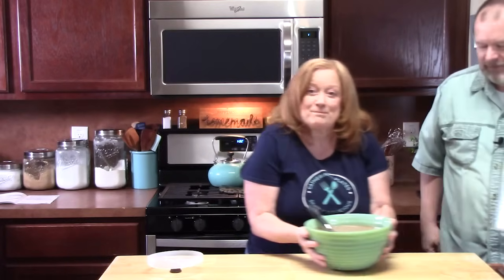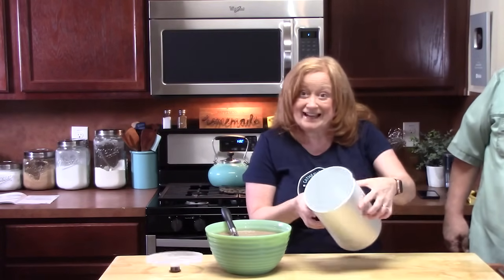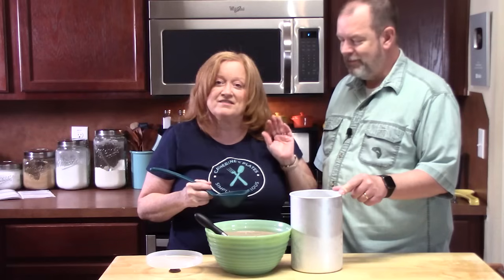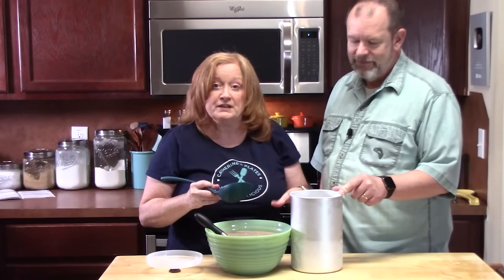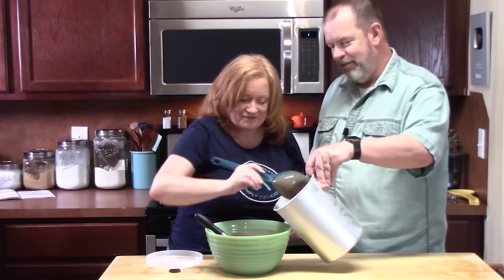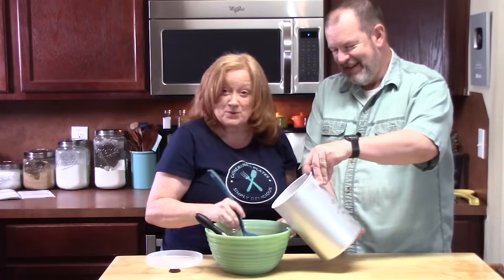Let's start making ice cream! We're bringing the canister out from the freezer nice and cold, and I'm going to ladle the mixture into the canister. You want to fill the canister only two-thirds of the way full, because the mixture will expand while freezing and you need that room.